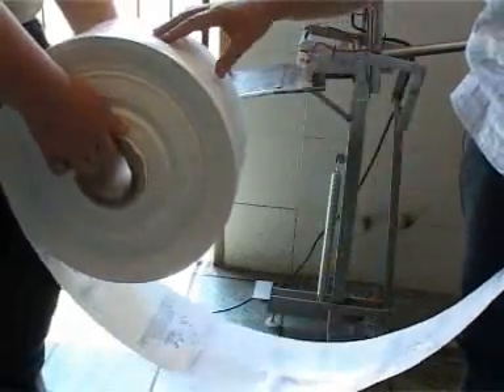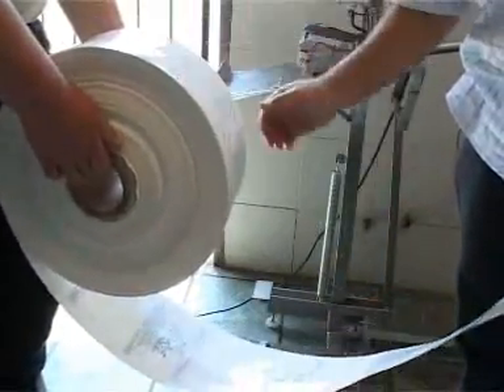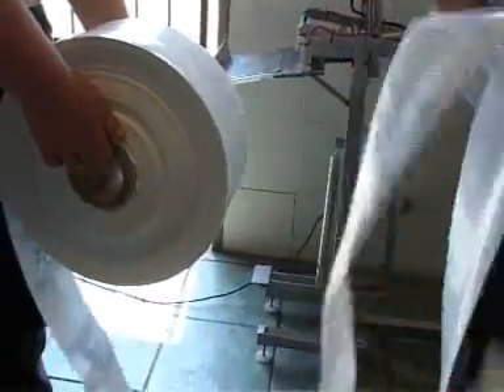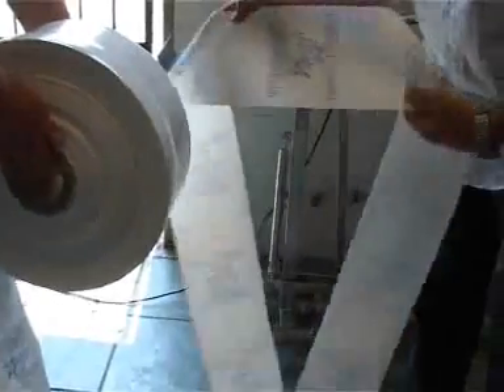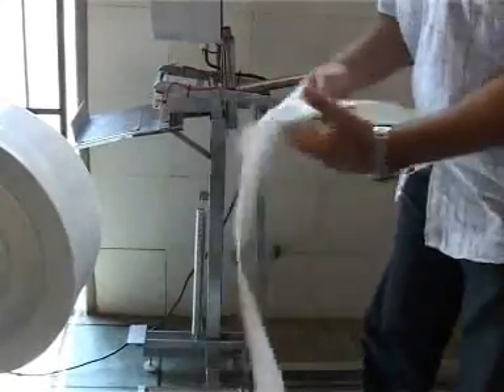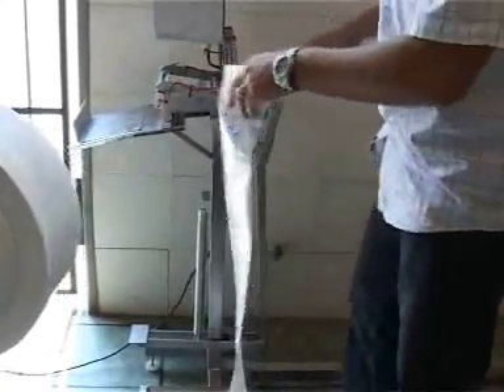The milk filling unit takes plastic from a continuous roll of plastic tubing — lay flat tubing. The roll comes at about 20 kg per roll and as you can see, you can have individual logos printed onto the plastic as well.